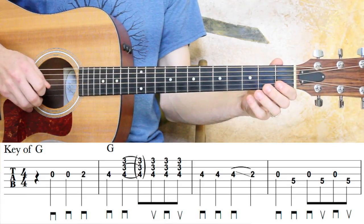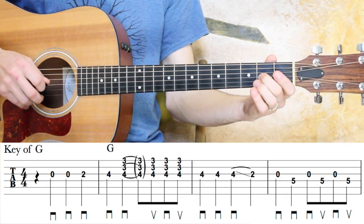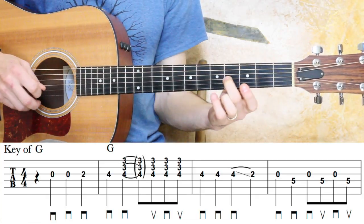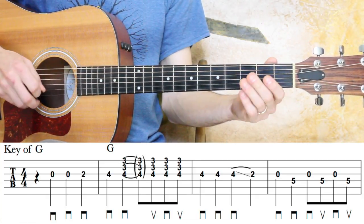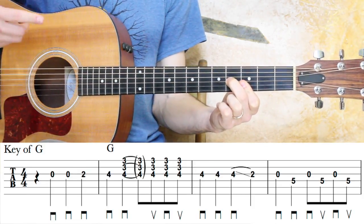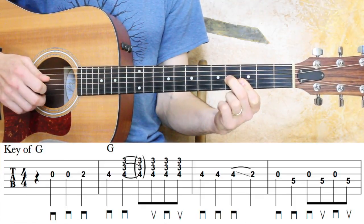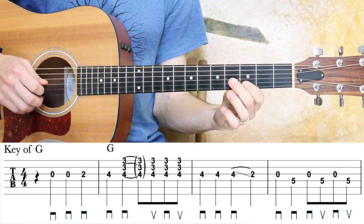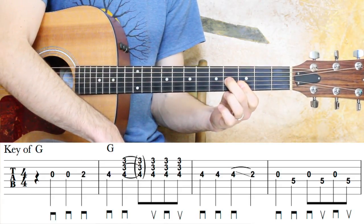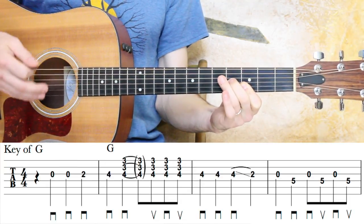Downstrokes on downbeats, upstrokes on upbeats. Open, open, two. And then we're going to take that second finger and shift up to the fourth fret on the G string. Then we're going to make this little shape — this is a G chord, often referred to as an F shape. Three on the high E, three on the B, and four on the G. You've got a bar with the first finger, and then the second finger comes on the G string. It's a little G chord, and I'm going to just strum this measure.